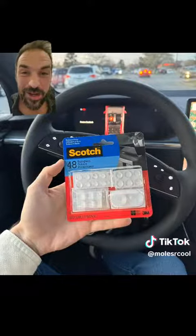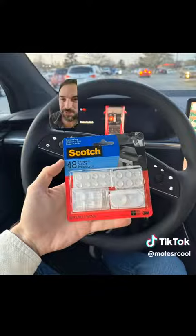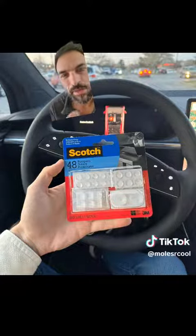Meanwhile, this person went out and bought little scotch stick-on bumpers to make pressing the buttons on the steering wheel easier — which is important because Tesla made the terrible decision of taking the turn signal and making them little buttons on the steering wheel. And they're not even real clicky buttons; they're like capacitive touch buttons.